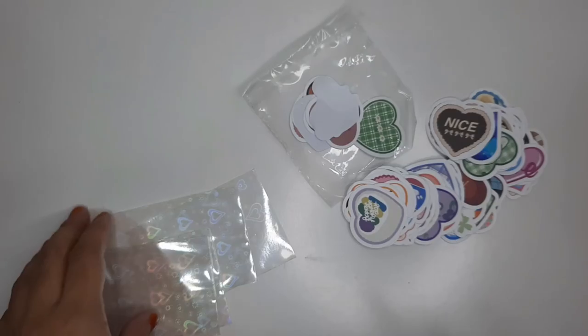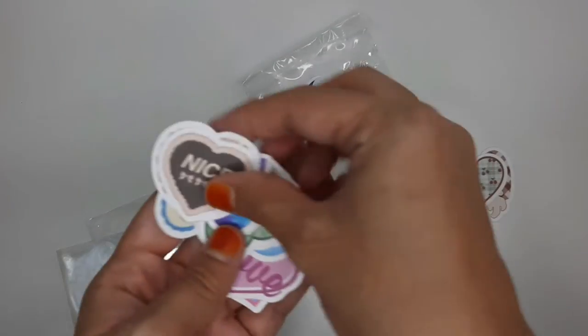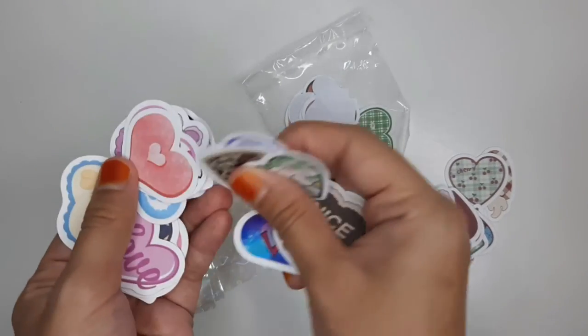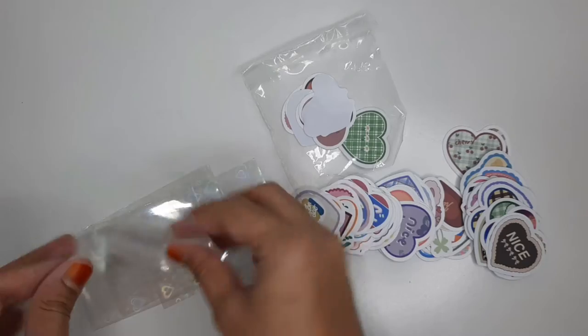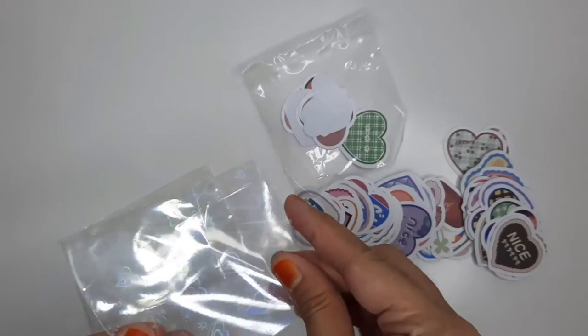For freebies, I found these heart-shaped stickers on Shopee. They're basically just different types of hearts and some of them are really cute. I'm just going to give a random batch of them to each buyer and put them in the holographic sleeves.